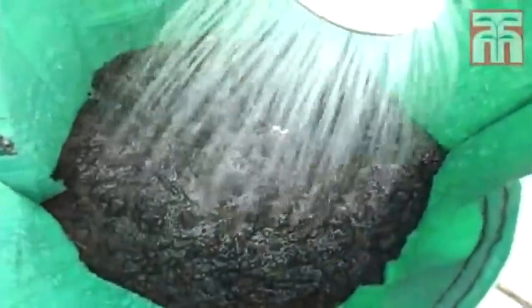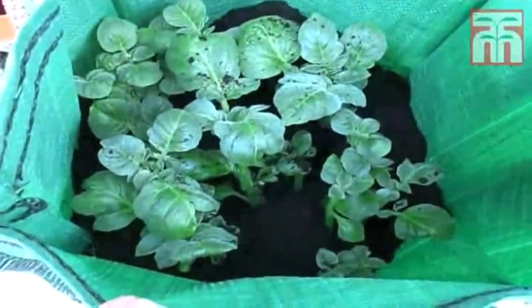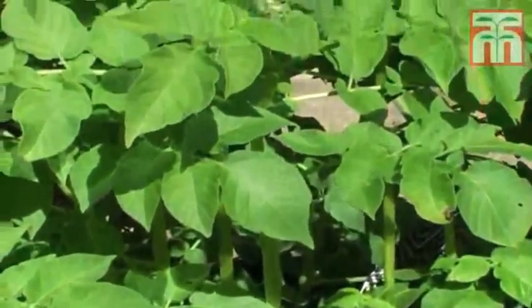Cover the potato tubers with around two inches of compost, then give them a good drink of water to settle them in. As the shoots grow, keep adding a couple of inches of compost to raise the level within the planter. Soon you'll have bushy green foliage emerging out from the top of the bag.